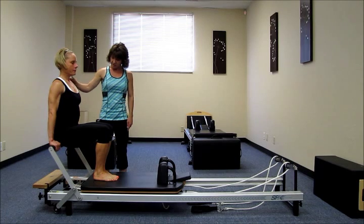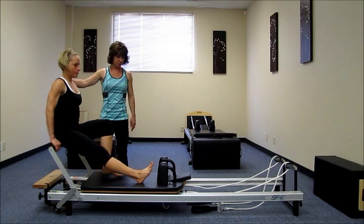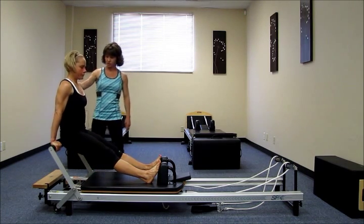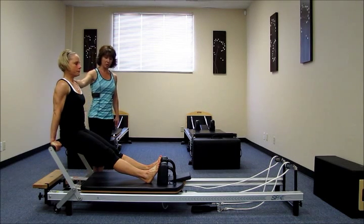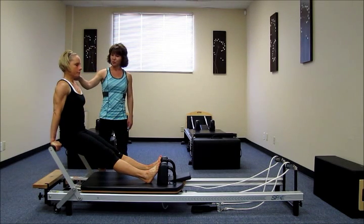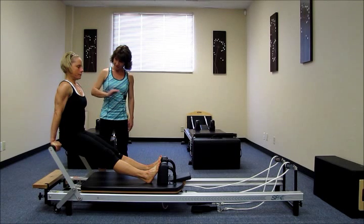And let's go ahead and take the seat off the bar. Take the feet to the shoulder rest. So you're hanging in a nice, long, neutral spine position here. So I want to make sure her shoulders are going to stay stable throughout this exercise. So you're going to really need to press them down throughout the entire movement.